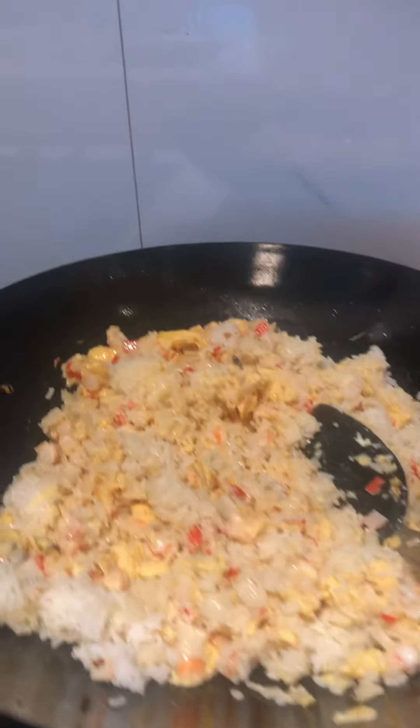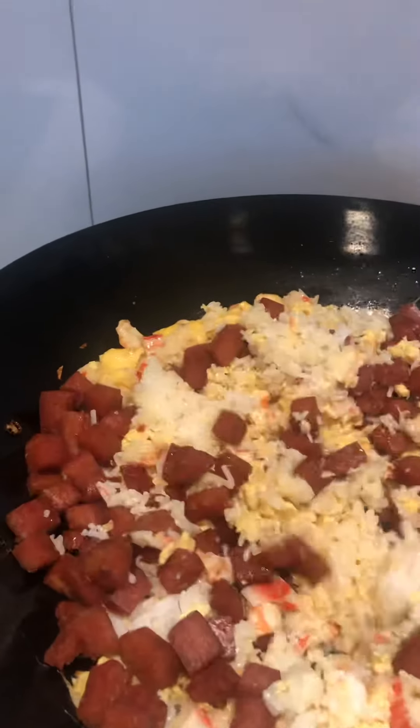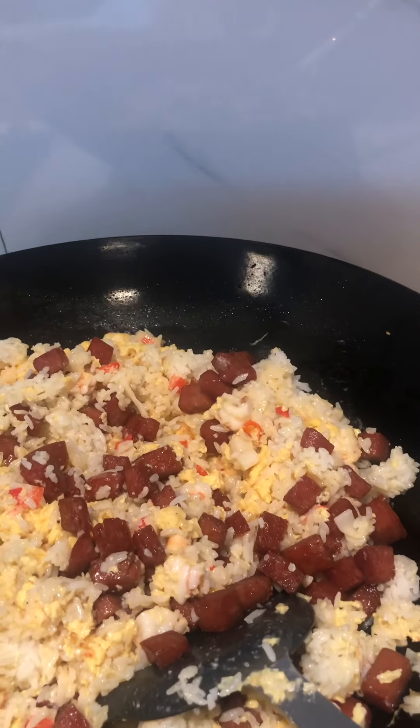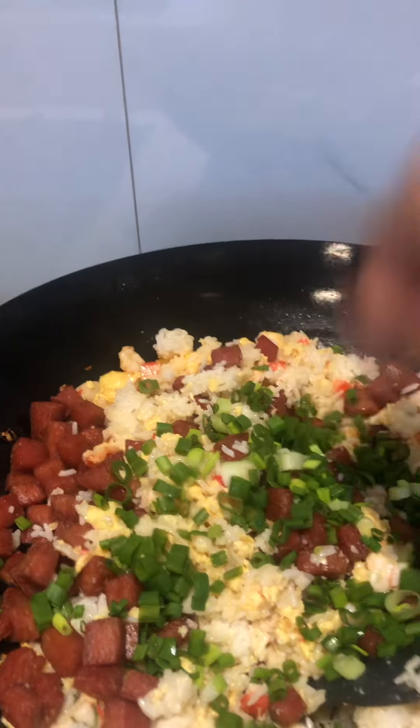Okay. Then stir, stir. Until it's in line. Then stir, then stir, then put away. Stir, stir, stir, stir.